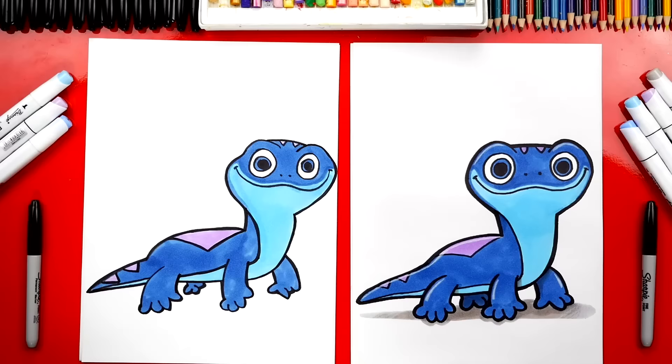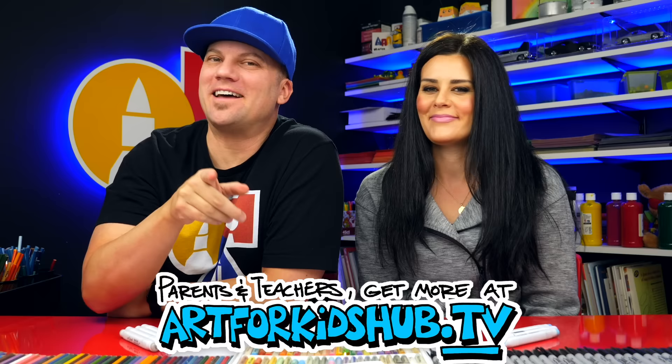You did such a great job on coloring Bruni. Did you have fun? I love how he turned out. I also added a little extra details like highlights and a shadow, but you can leave that off to keep the lesson a little easier. Now what do we use to color Bruni? Markers. We use markers, but you can use whatever you have at home or in your classroom. We hope you had a lot of fun drawing Bruni with us. Remember, it's okay if your drawings look different than ours. I hope you add more things to your drawing like a background. We'll see you later art friends. Goodbye!